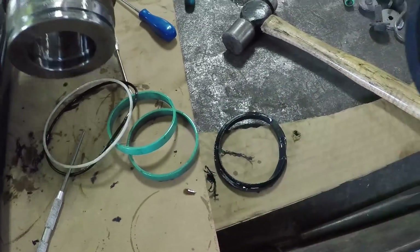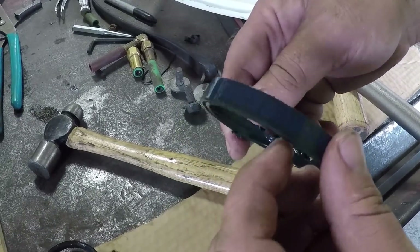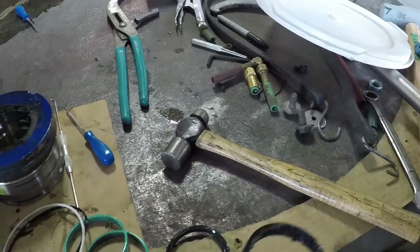That one chewed itself up — just disintegrated. Once it bypasses a little oil, right there is where it went. A little bit of oil went past it and she's gone. That's all it takes.